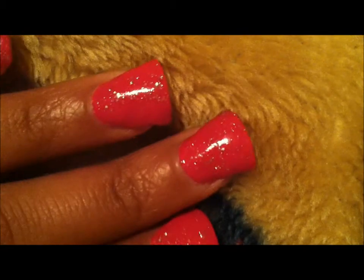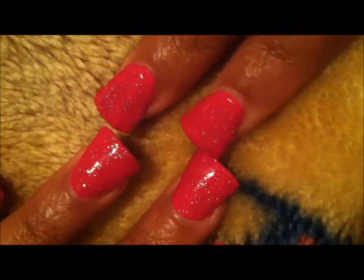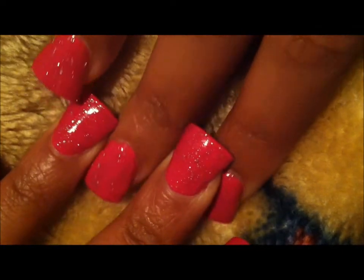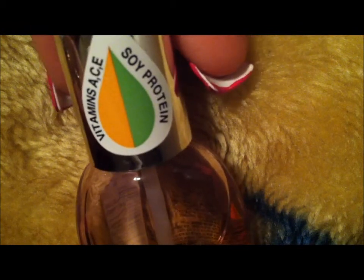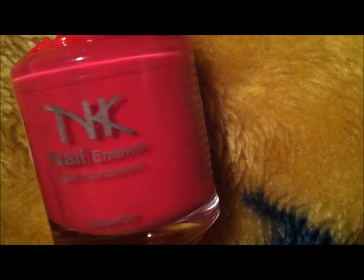I'm so obsessed with them right now. Sorry about the camera, but these are all my nails. The base coat I use is the Sally Hansen Maximum Growth Plus with vitamins A, C, and E and soy protein.